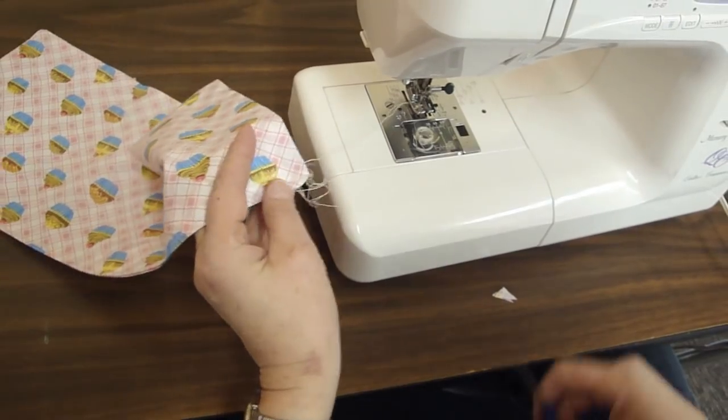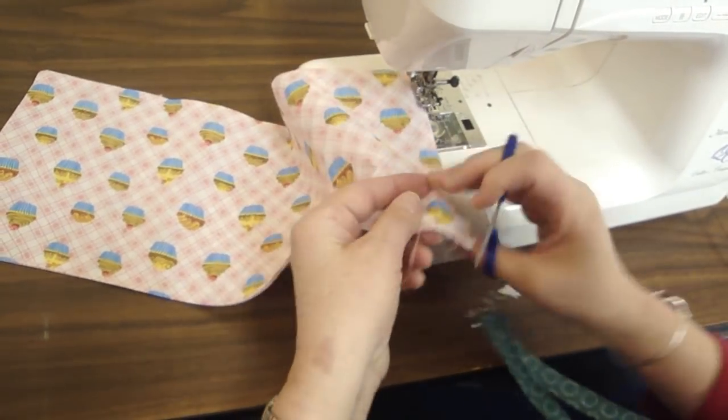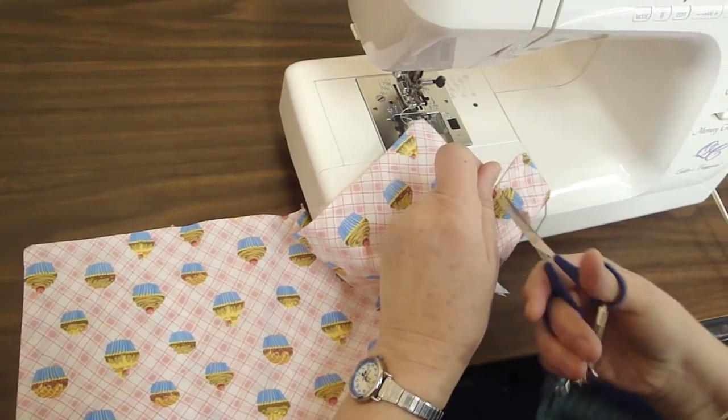Alright, now you want to clip your threads. I've got a few extra threads here.